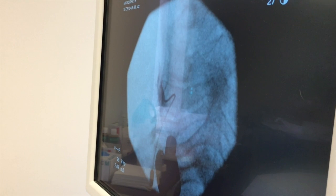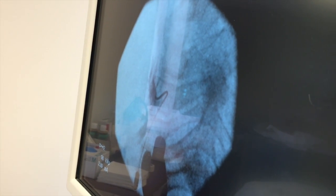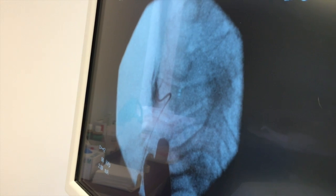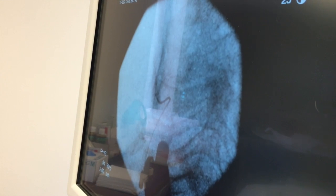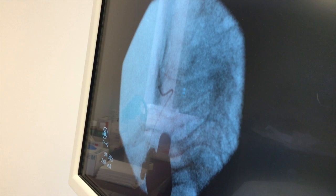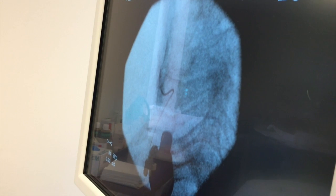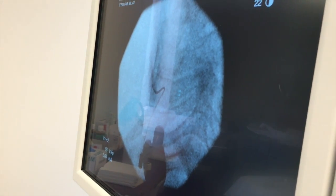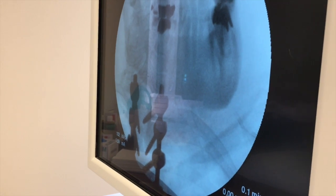No blood vessel. Wonderful. And then we come back and we inject a little bit of what's called dexamethasone, which is a very strong anti-inflammatory medicine dedicated to reducing inflammation around the nerves coming out. And we're done on that side. That's one side down. You did beautifully. Thank you very much.